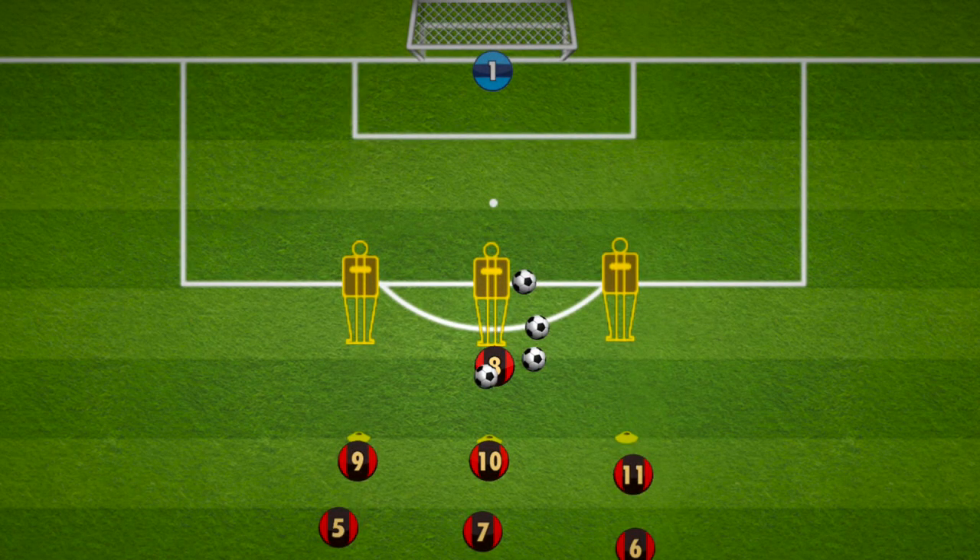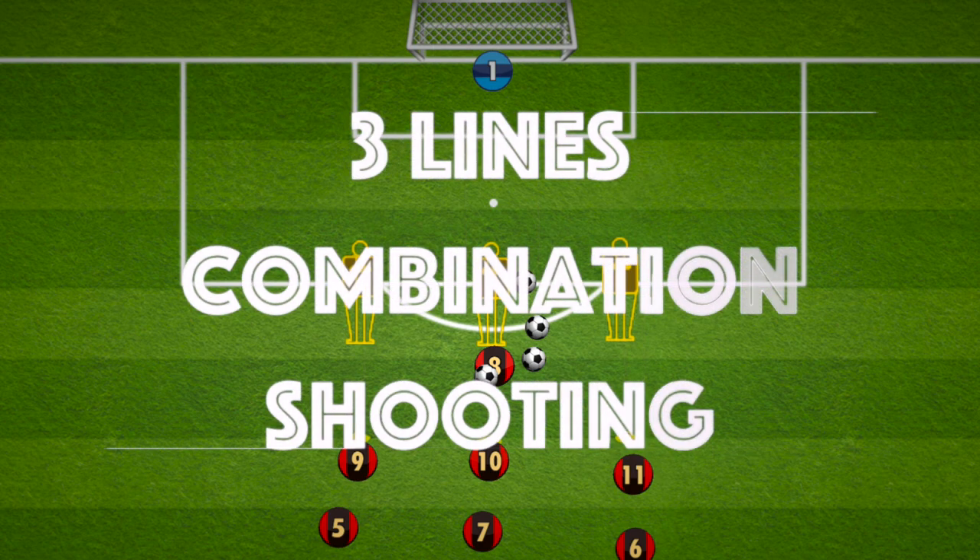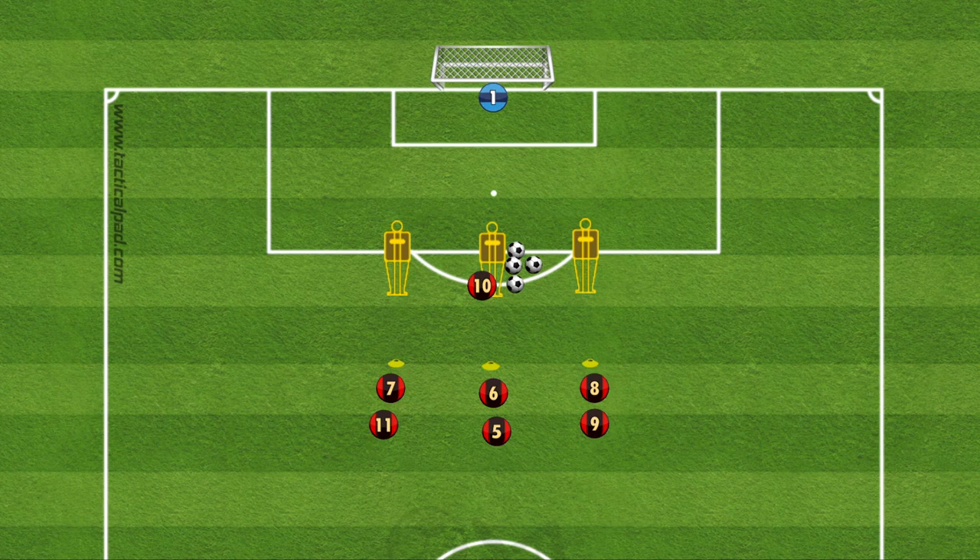Hi everyone, here is a very simple shooting drill with many variations. It's a three lines combination shooting. For the setup of this drill we have three mannequins just on the outside of the box and a line opposite each mannequin around five to ten yards depending on the player's ability.